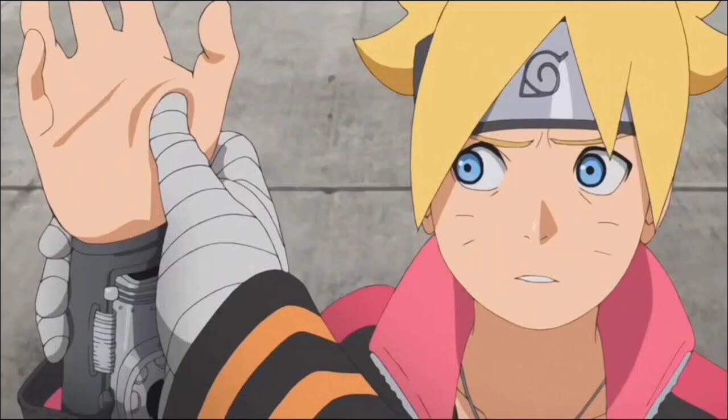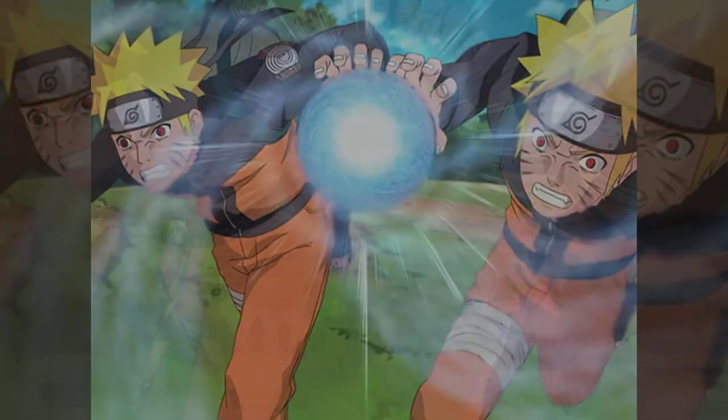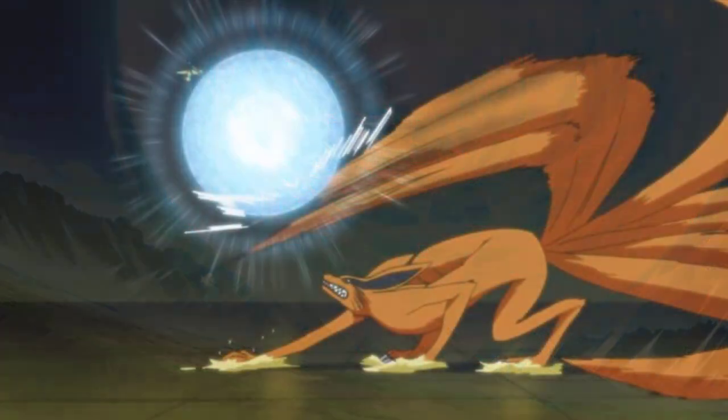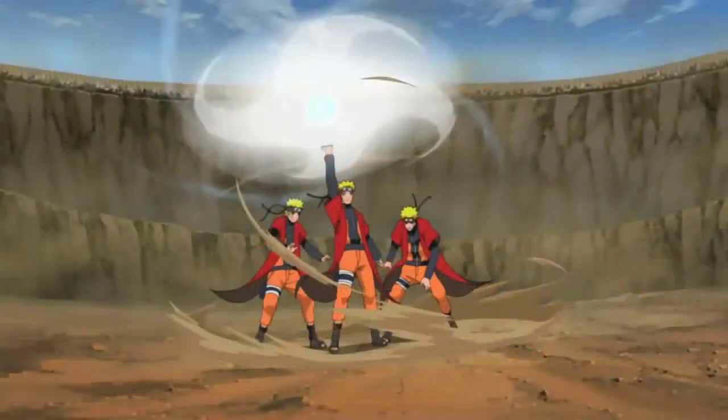Throughout the series the Rasengan undergoes many evolutions. The base form is roughly the size of the user's palm, but Naruto has shown you can keep scaling it larger and larger — the density of chakra in each ball corresponds to its size, with the largest doing the most damage. By infusing the Rasengan with wind-nature chakra, Naruto created Minato's original intent: the Rasen-Shuriken. It may no longer be the most powerful Rasengan in his arsenal, but it had the biggest spotlight throughout the series.